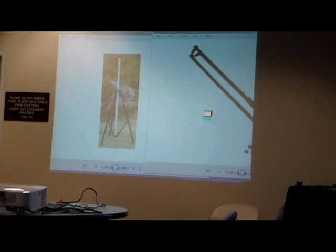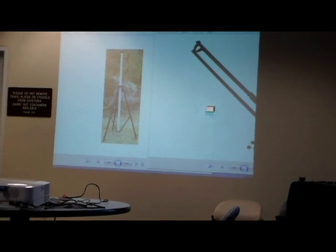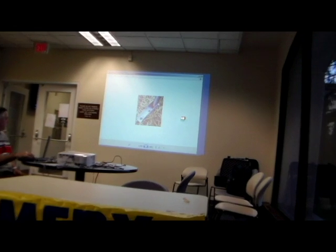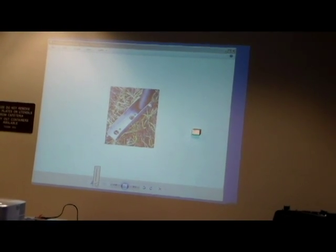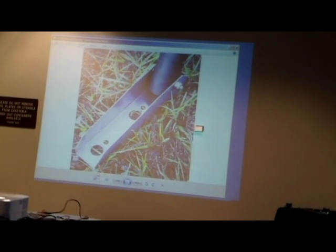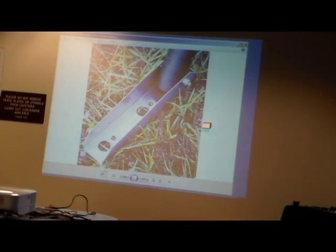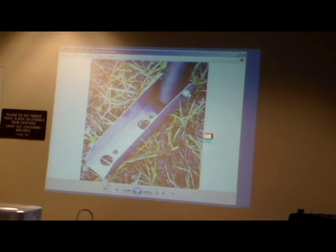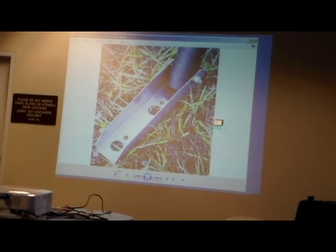Everybody liked the tripod adapters that I got for the 155 so much — it was making everybody's life easier. These are the feet that go off the bottom of each of the tripod legs. You'll notice there's two holes there, and there are several places I've looked up how you use those holes to anchor it, to avoid the tripod being readily tippable by forces of nature or unaware human beings as well.